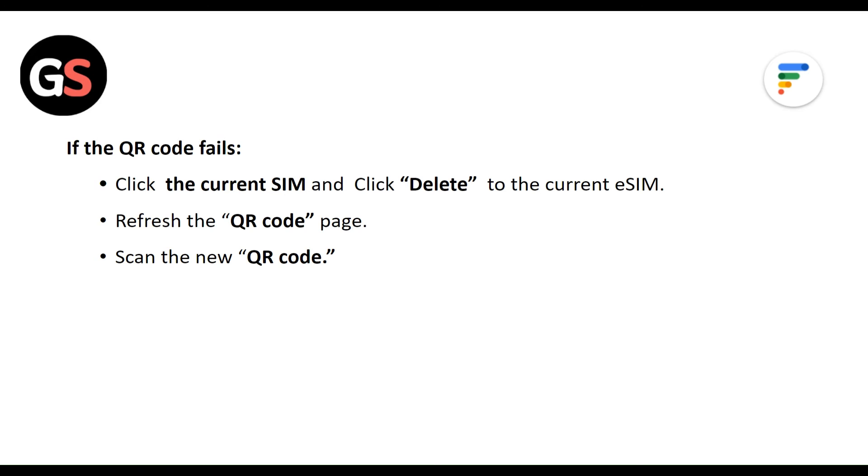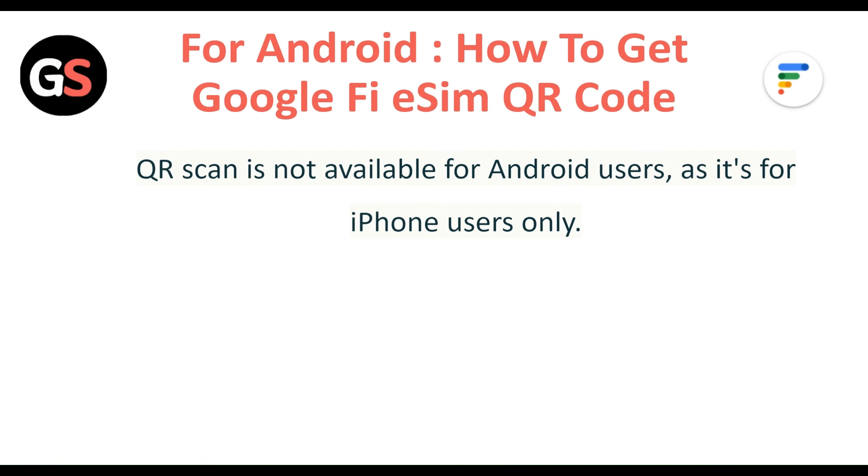If the QR code fails, click on the current SIM and click Delete to remove the current eSIM. Refresh the QR page and scan the new QR code. Note: for Android users, the QR code is not available — it is for iPhone users only.